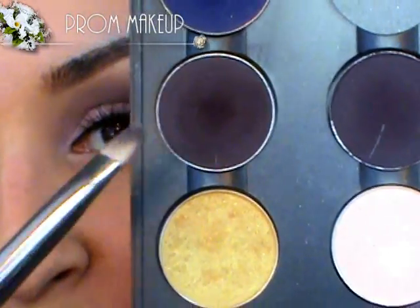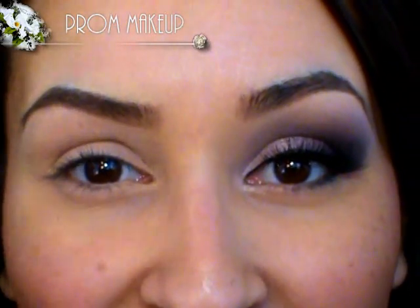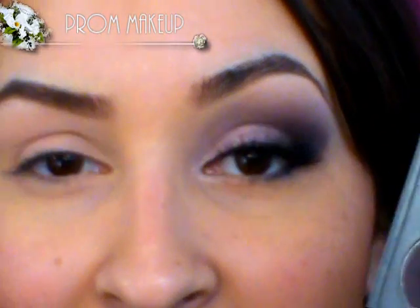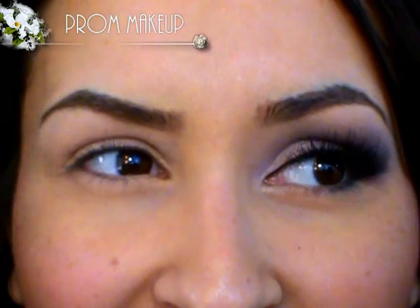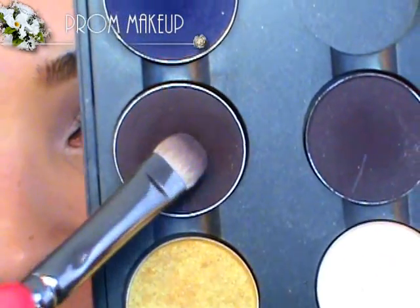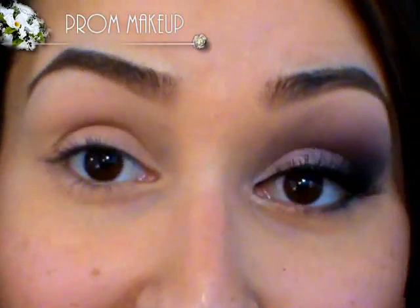Sign Sealed is from MAC. The reason I'm using a matte color is because with flash photography, if you use a lot of shimmer it can all kind of blend together. So we're going to keep the shimmery colors on the inner corner and the matte colors on the outer area, so there's a nice contrast and the flash doesn't make everything look like you have glitter all over your eyes. So I'm going to take a flat shader brush — if you have anything similar just go ahead and grab that — and place this on the eye and blend it out.